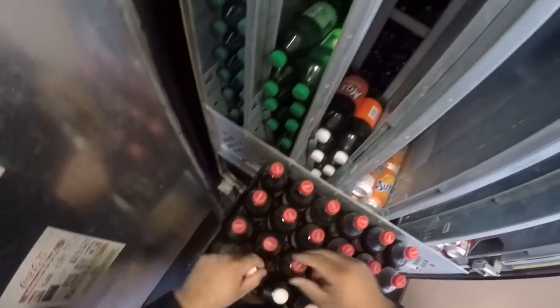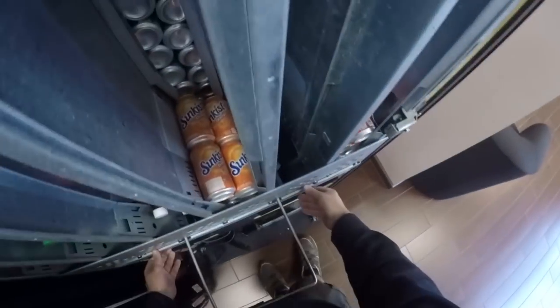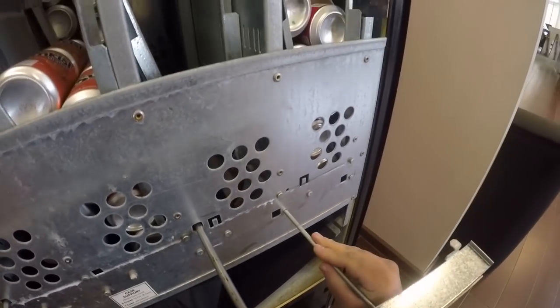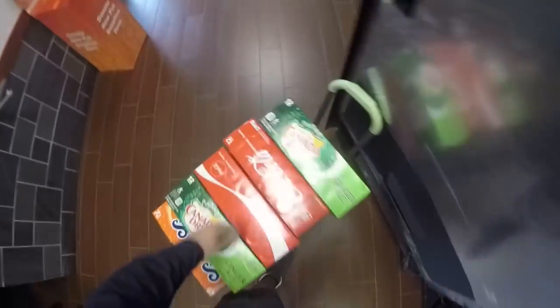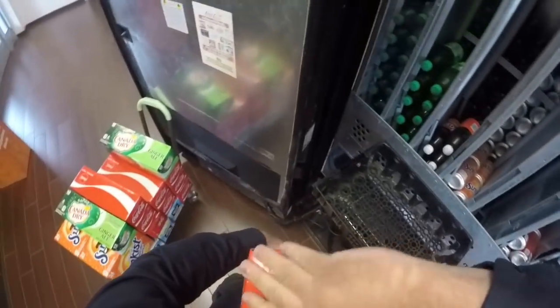Now we're pulling the Moxie out and filling up this crate. We're going to pull this little tin shield up and pull the rod out. There are two little holes this rod can go into, and we're moving the rod to the secondary hole for the cans. I actually got that done really quickly — I've gotten really fast at it. It used to take me forever, but now that I've been doing it for so long, I'm pretty quick.